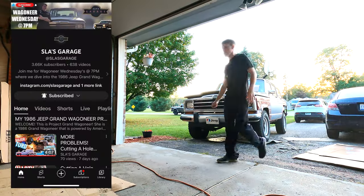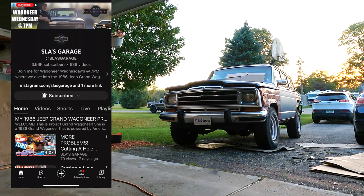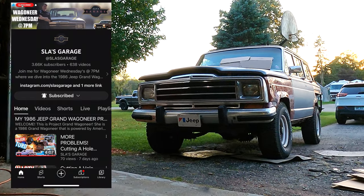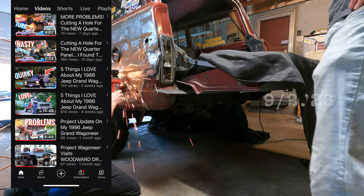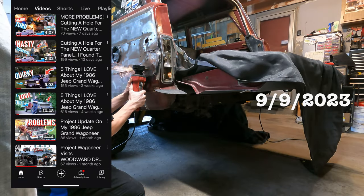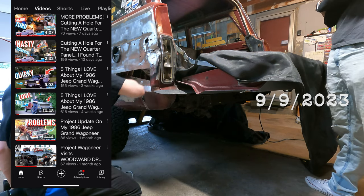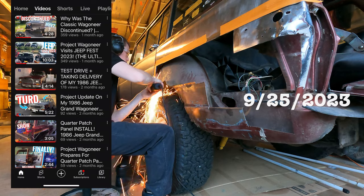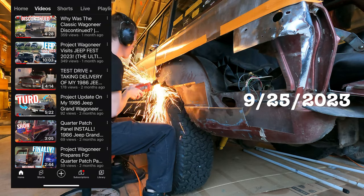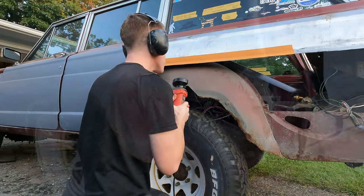Hey, welcome to a Wagoneer Wednesday video on Sleigh's Garage. Today's project calls for working on the inner wheel structure on my 1986 Jeep Grand Wagoneer. More specifically, installing a patch — on last week's Wagoneer Wednesday video I cut into my quarter panel and discovered some rust in the inner wheel structure. I proceeded to cut out that rust, and now it's time to create a patch and weld it in.